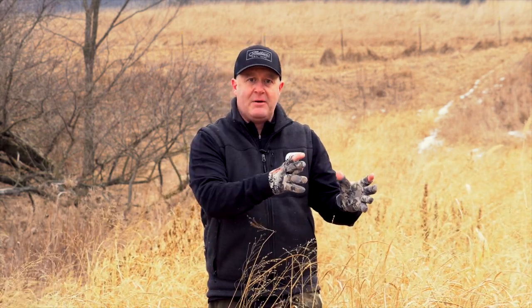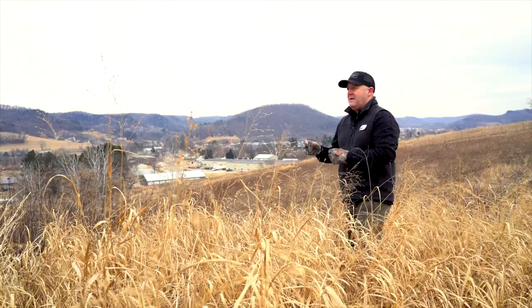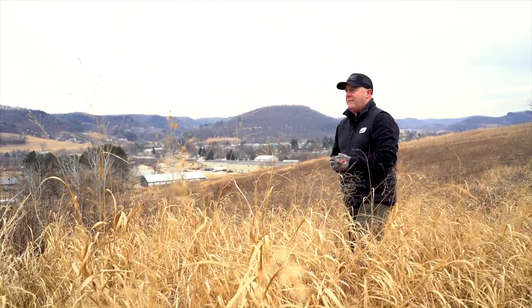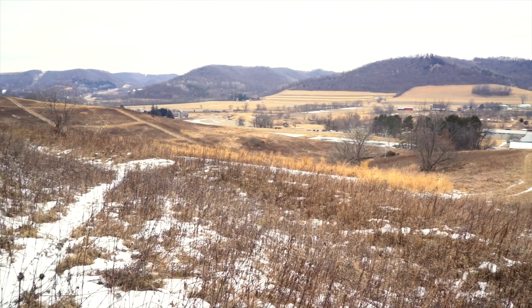A lot of people ask me what I think about miscanthus grass. I think it's great for small bedding areas and tight corners in fields, but on a screening line you're talking about planting hundreds — six or seven hundred plants if you space them five or six feet apart with four rows. When you do the math, you're talking hundreds of plantings and many, many man hours to get this established.